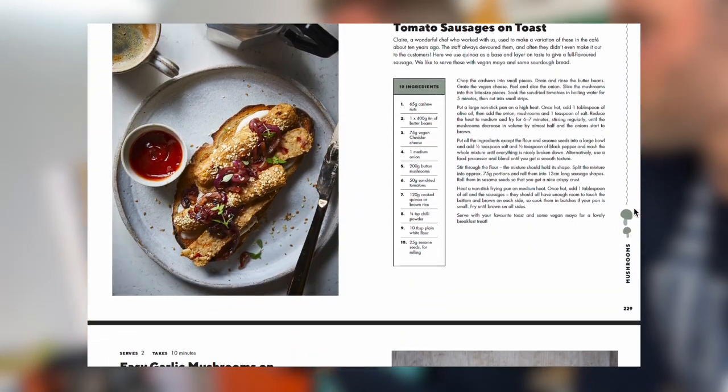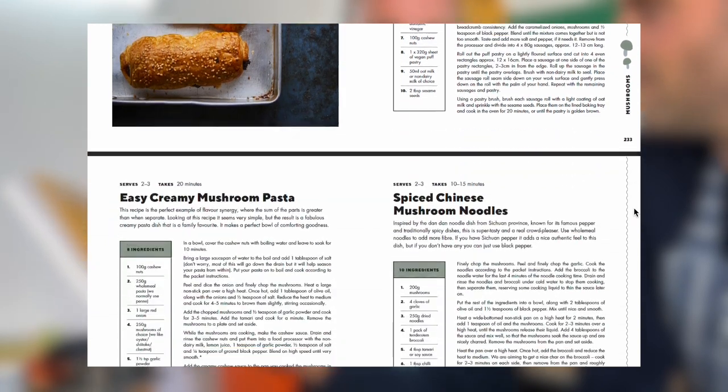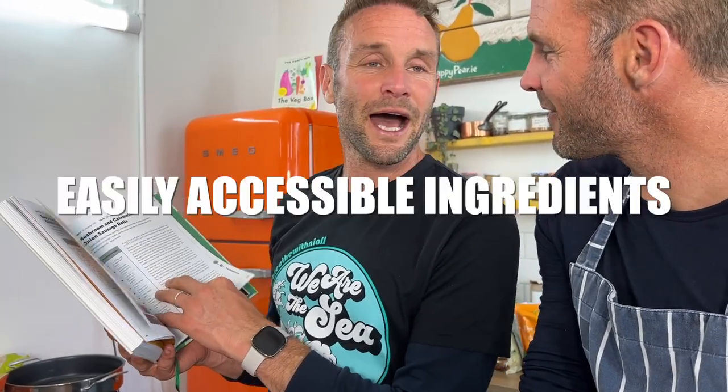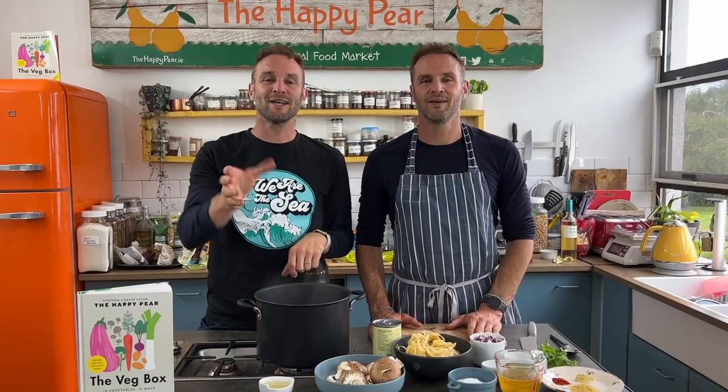The mushroom chapter is all about everything we've learned about mushrooms over the last 18 years — how we use them, buying, storing, and more. We've got 10 of our favorite mushroom recipes using 10 ingredients or less. It's a game changer. It's all about everyday common ingredients and saving you money. You will save back the cost of this book within a month. Okay, without further ado, let's cook a creamy mushroom stroganoff!